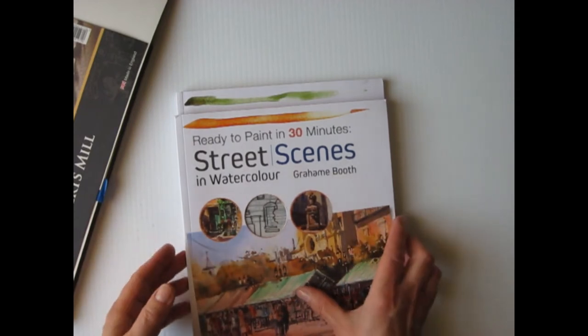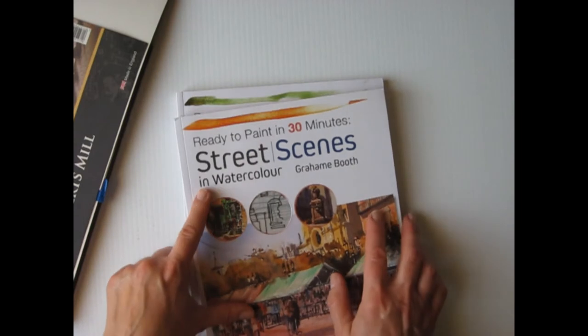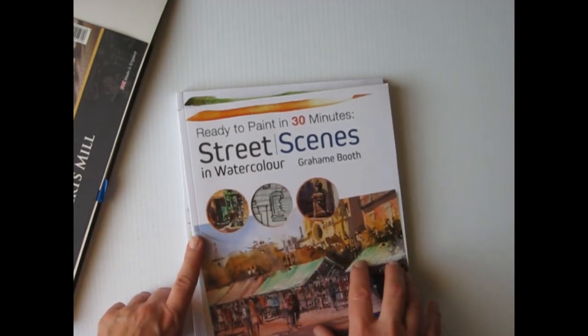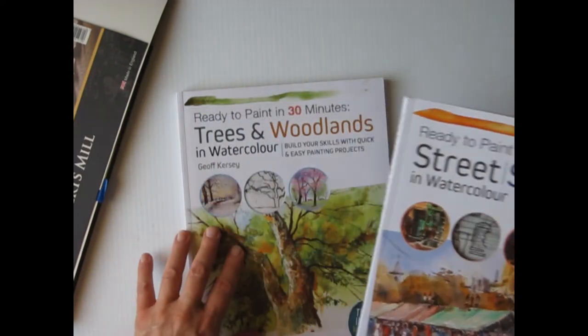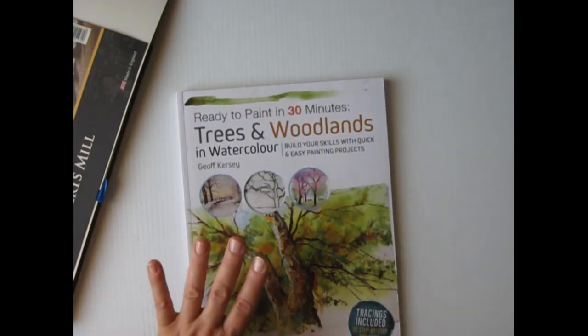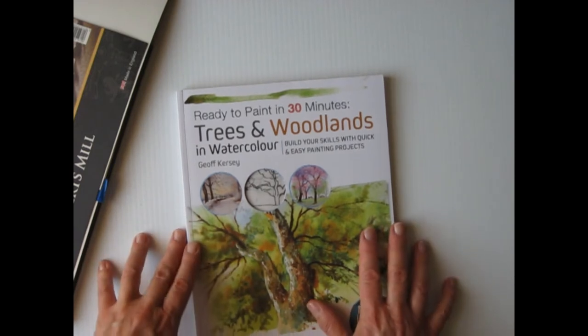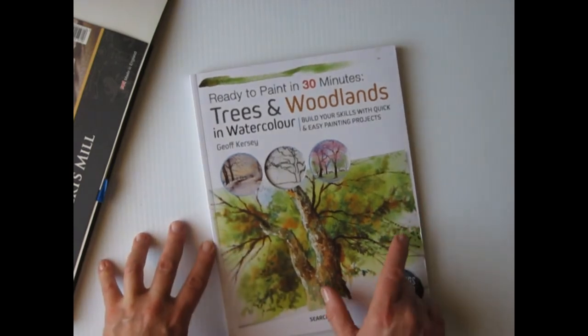Now, there are several topics in the series. This is one for street scenes and I got this one because I'd like to get into some plein air. But today I'll focus on the Trees and Woodlands by Jeff Kersey. What I like about it — it's broken down into half hour tutorials.